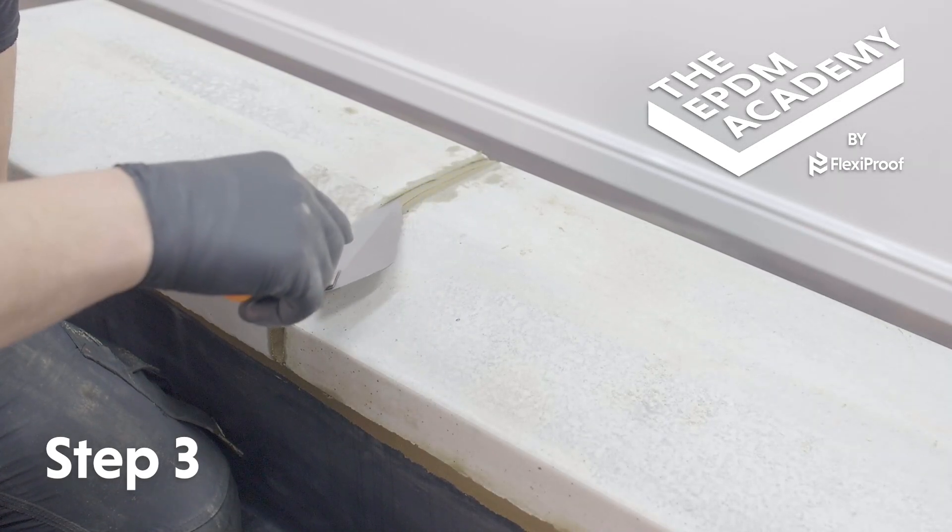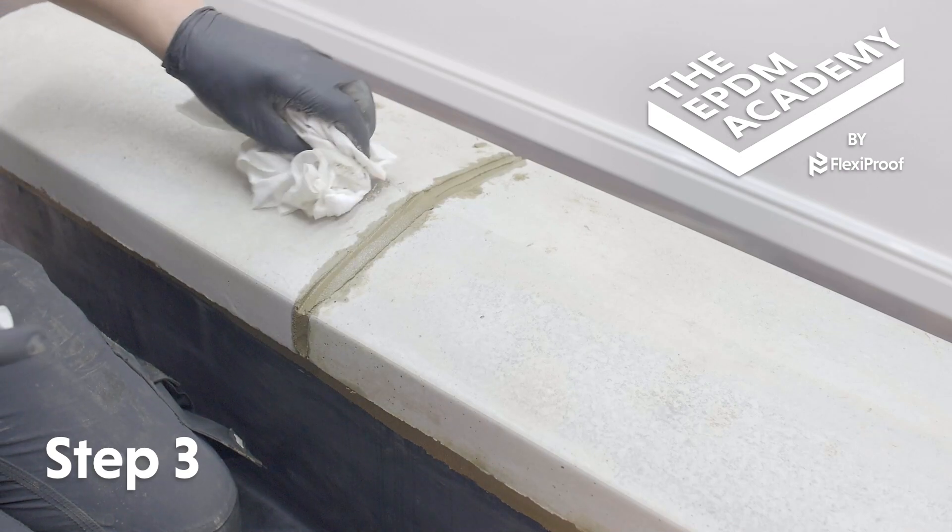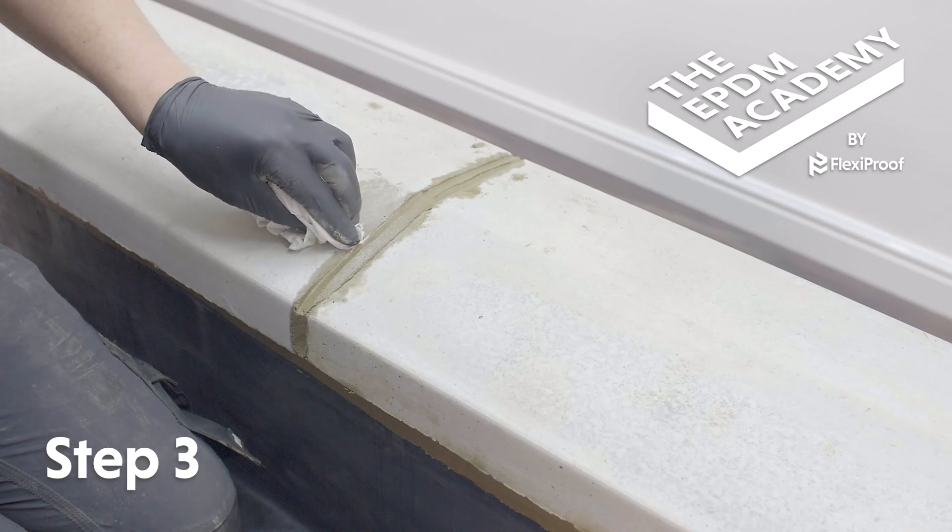Point for a smooth finish. Apply glass cleaner to a cloth and use it to clean off any excess mortar around the join.